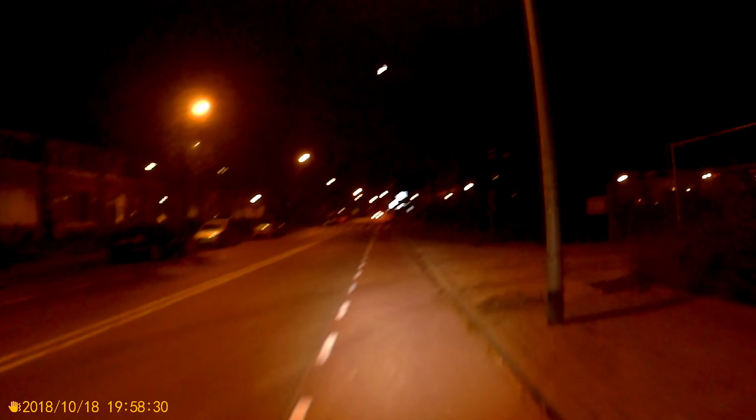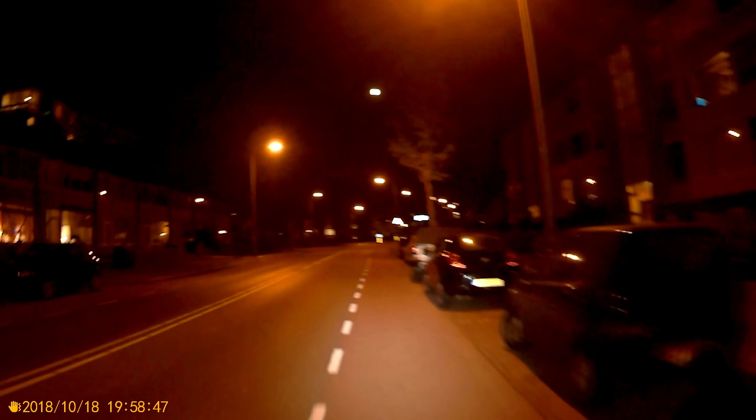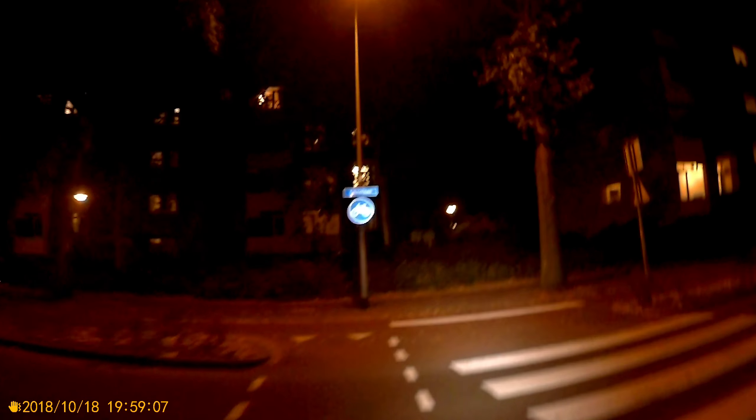The bike light has some problems with the code — it's indicating red that it has to be charged, but it does not. I had it on the charger the whole night and morning. Just because it's colder, it's affected the bike light and the batteries. The capacity of the batteries drops when it's colder. The housing feels quite cold.